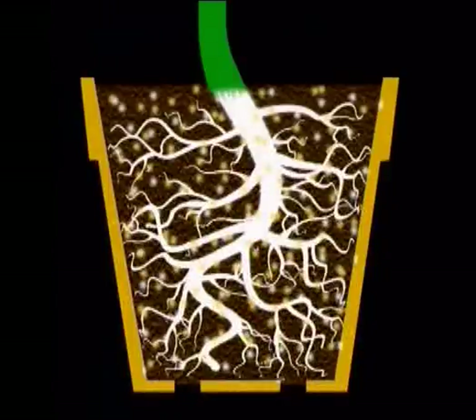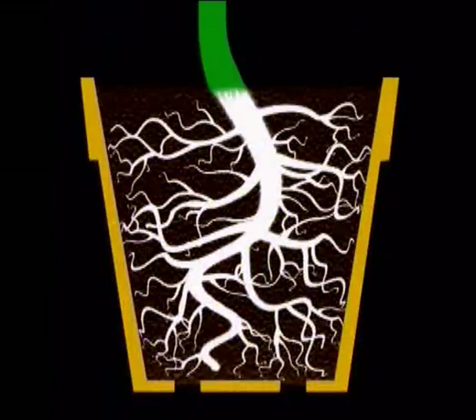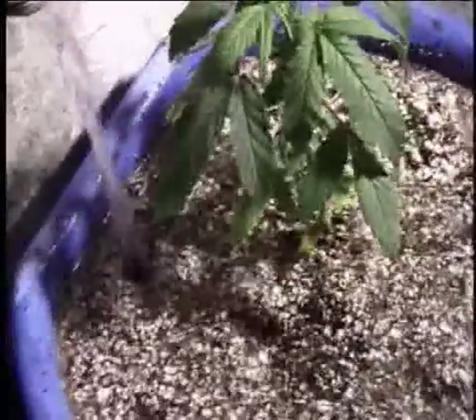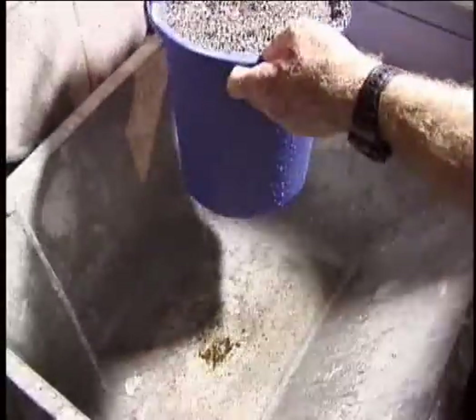Leach the soil by passing large amounts of water through it. This will rinse out unused fertilizers. Leaching is most easily done in a sink or bathtub. Make sure to use tepid water and slowly pour into the pot about three or four times the volume of water as there is grow medium.